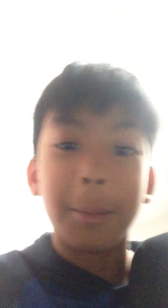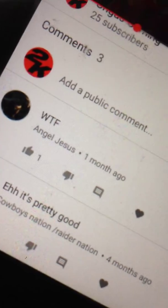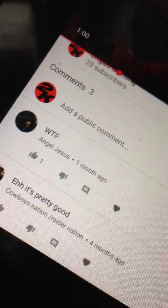Let's see who else. We got 70 views on my review on my Lego Sucomimus. And oh my god. So we got Angel Jesus, and Angel Jesus says — what the F? And Cowboy Nation again says — eh, it's pretty good. Yeah, I know, it's not that really good. But shout out to Cowboy Nation.